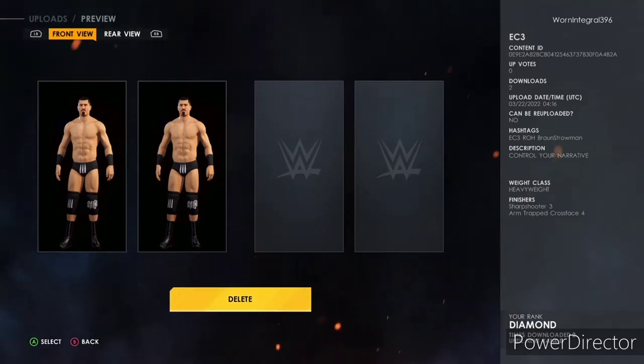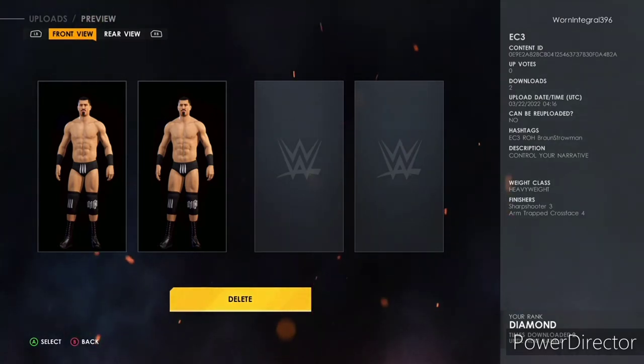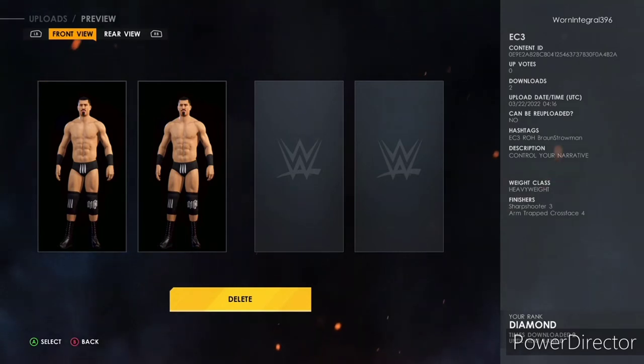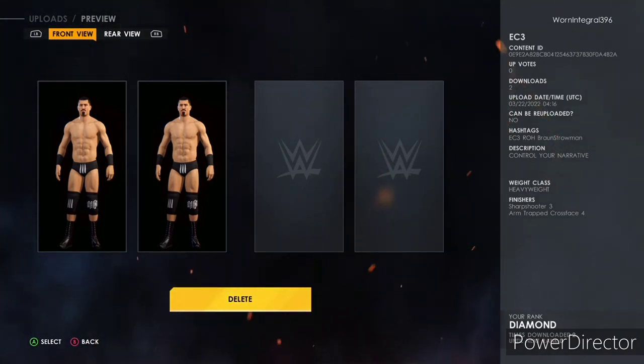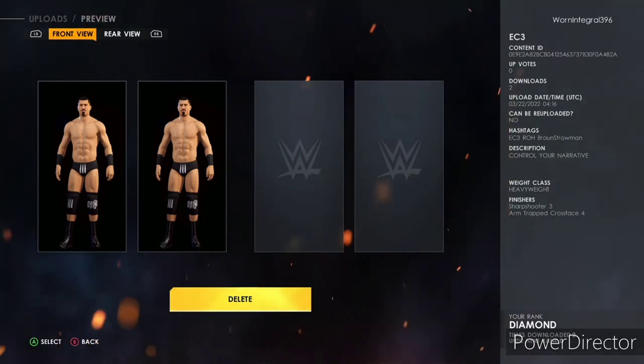What is up everybody, Brett Mass here. I am back with another YouTube video. Y'all can go ahead and download the custom EC3 car I made — just put it out today. By the way, this recording is actually on the 22nd of this month.